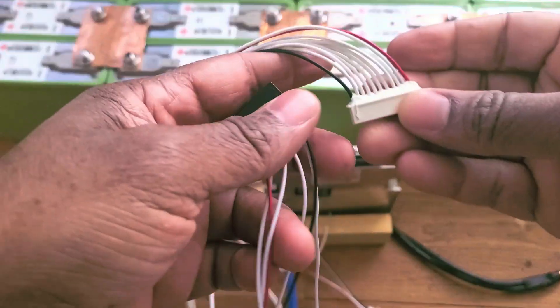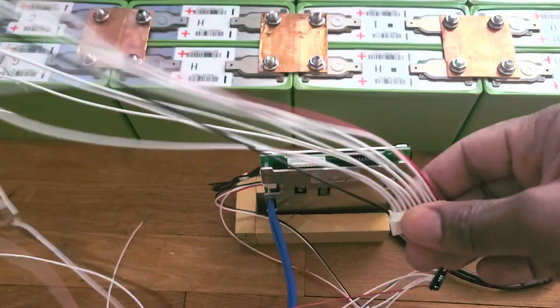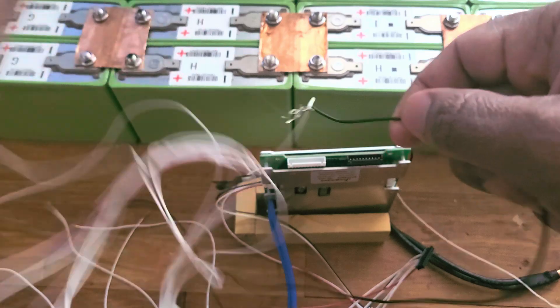I'm going to start with the biggest wire first — the first negative. This is the first negative, and you're going to plug it on the negative part.